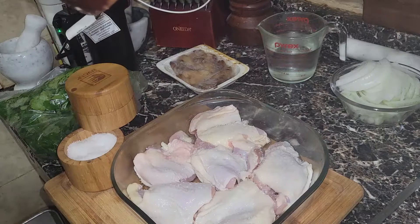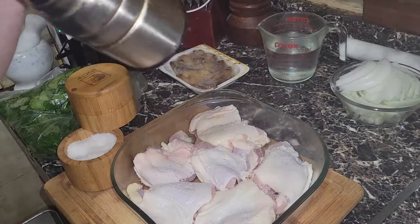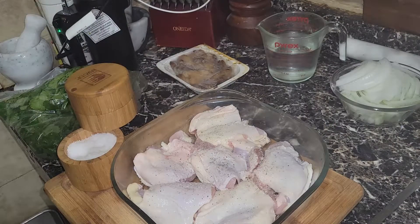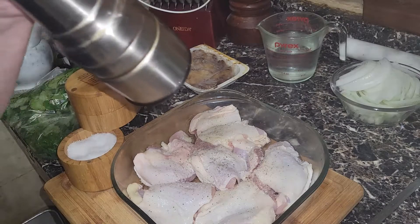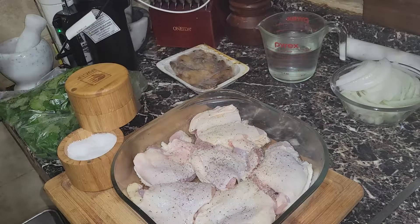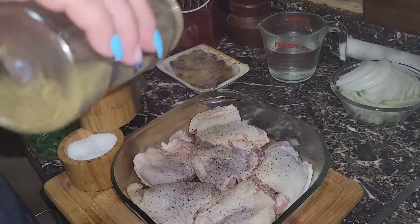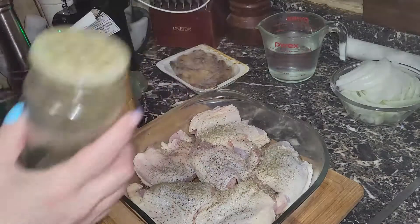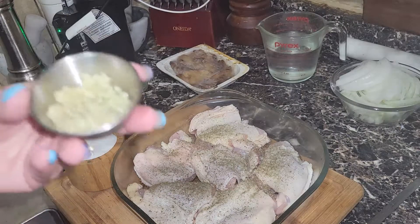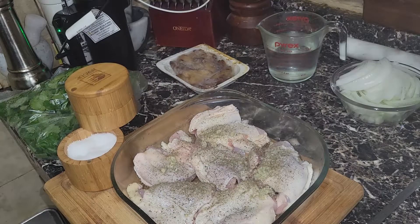We're going to add pepper — in this case I'm going to go a little bit more coarse with it. We're also going to hit it with some oregano from my mom's garden, and I have about a heaping teaspoon of garlic that I'm going to put in there.